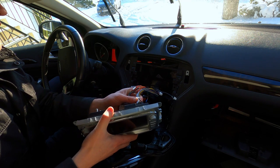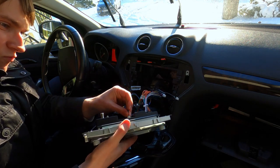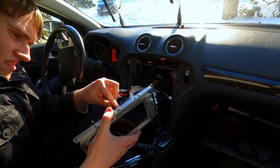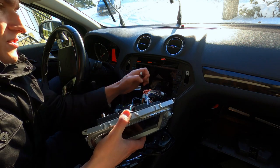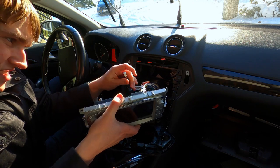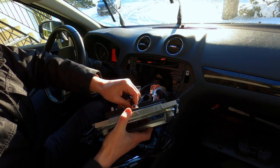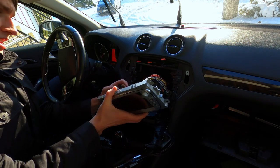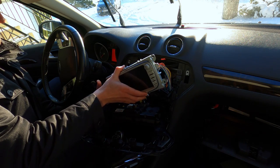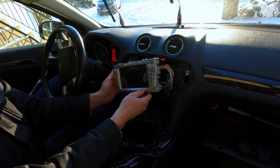Now we just have to connect everything to the unit. That should be the power. That's for the auxiliary. These are for the USB — that's one, that's two. This is for the radio antenna. I think that should be it. Will it work? Fingers crossed.